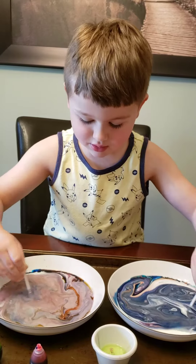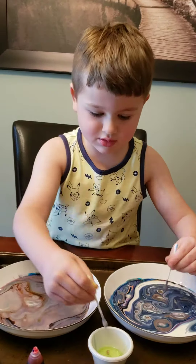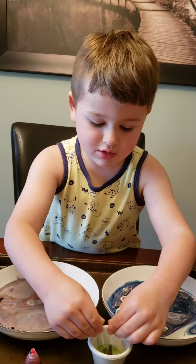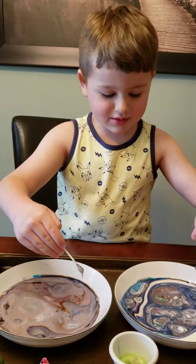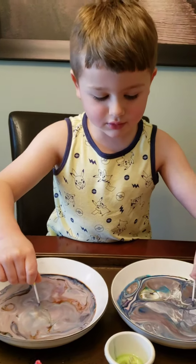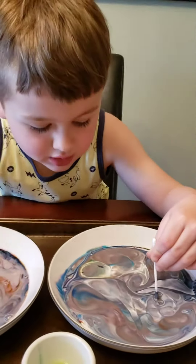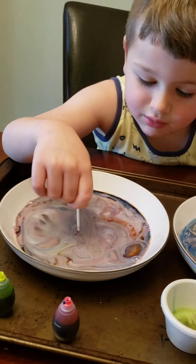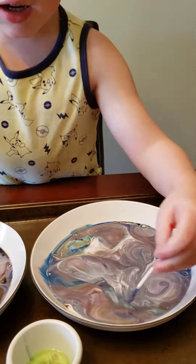Now you're supposed to hold it in one place to see how they move around. I think you need more dish soap. Look at how bubbly it's getting. You don't stir any, you just put it down. You're supposed to see how they move. See how the one with the half and half is moving a lot more than the one with the 2% milk? The colors are dancing around more in the middle. Exactly.